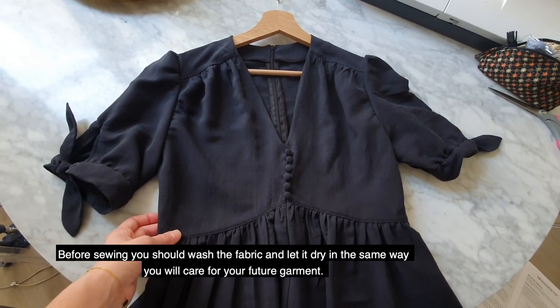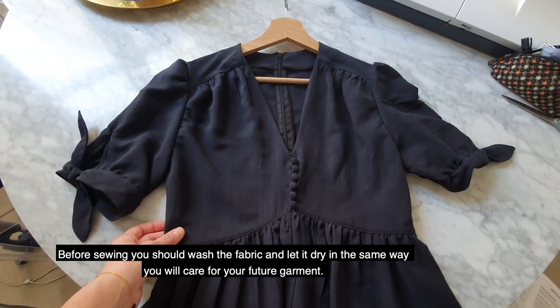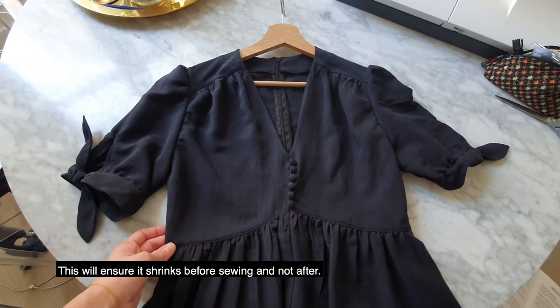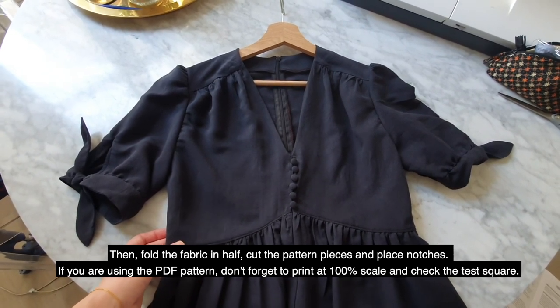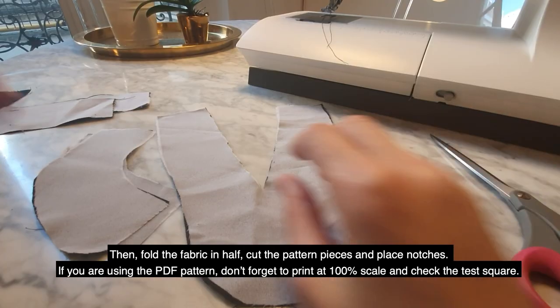Before sewing, you should wash the fabric and let it dry in the same way you will care for your future garment. This will ensure it shrinks before sewing and not after. Then fold it in half, cut the pattern pieces, and place notches. If you are using the PDF pattern, don't forget to print at 100% scale and check the test square.